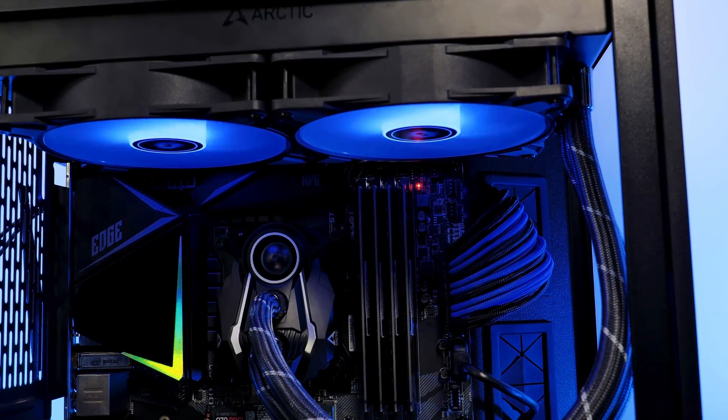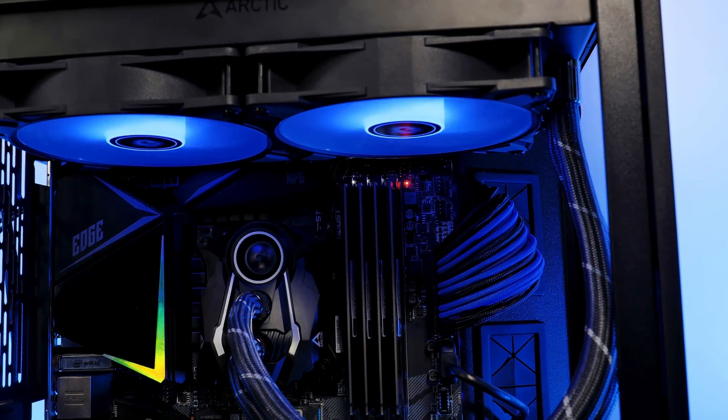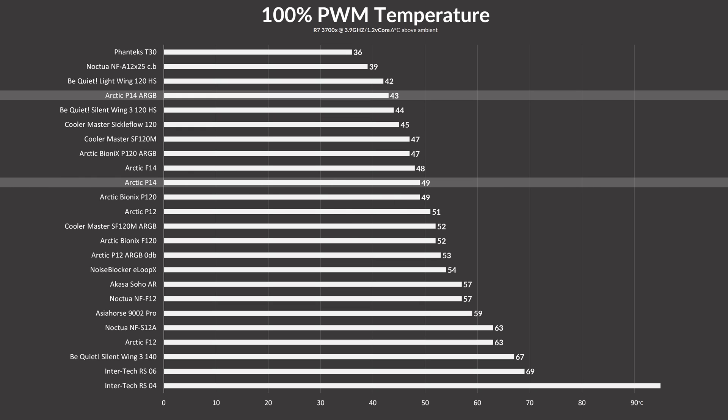Due to how the Liquid Freezer 280 review turned out, the expectations were that the ARGB version would kick the original P14's butt — and I was right. In our usual benchmark, the P14 ARGB managed to keep the 3700X at 43 degrees C. That's a solid 6 degree lead to the original P14, and for now the very best 140mm fan we have ever seen.